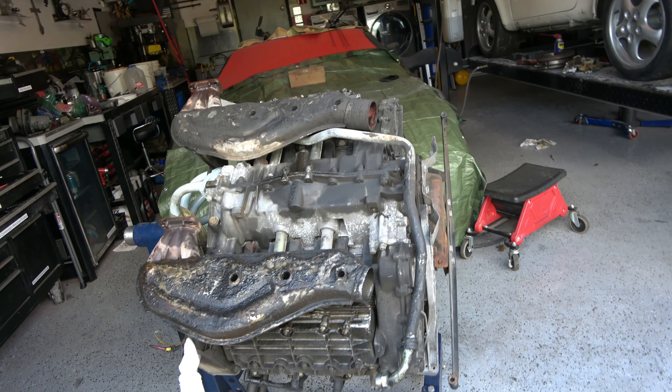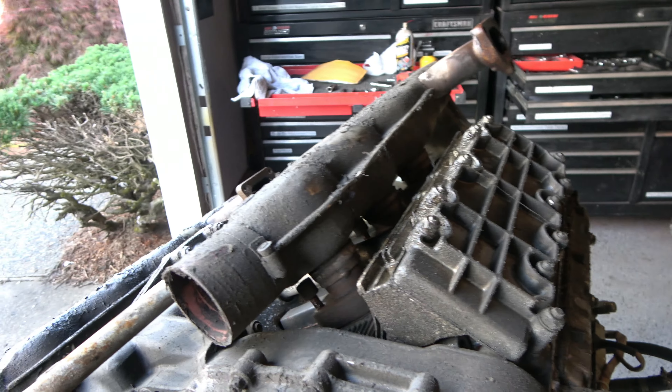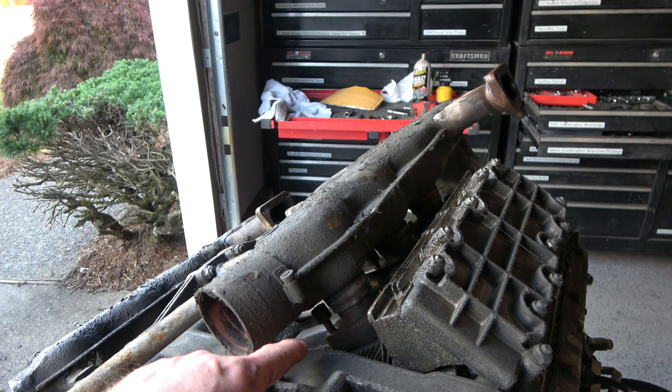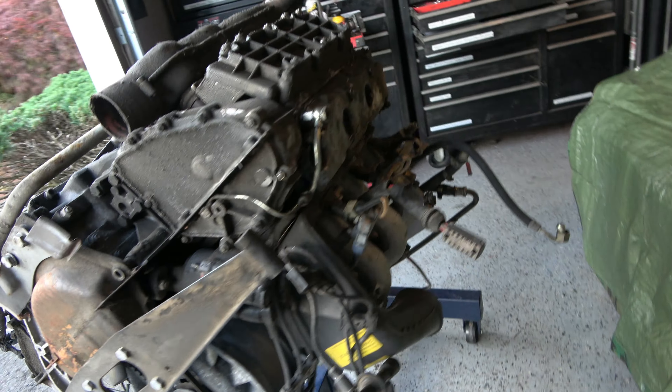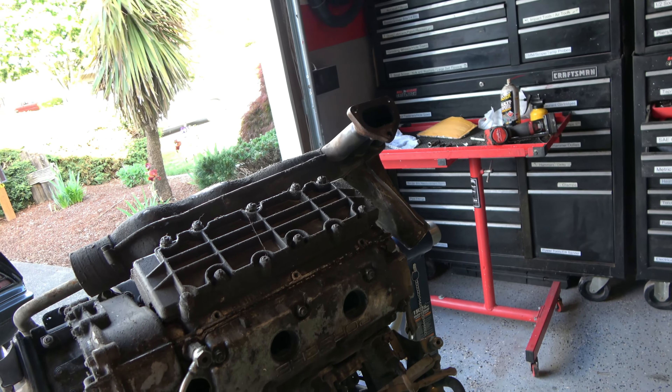The engine came out, looks pretty gross, looks about like the other one did. Leaky valve covers. I took a lot of these exhaust bolts out beforehand because I had such a problem with them last time. But overall, it's just a dirty motor and I'm probably just going to do a valve adjustment.